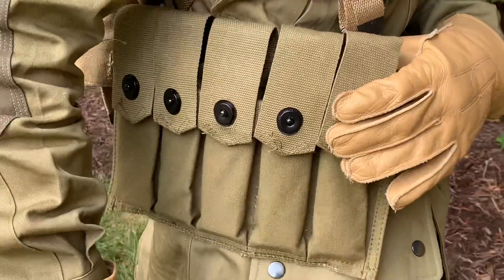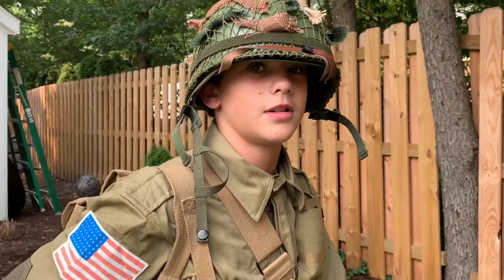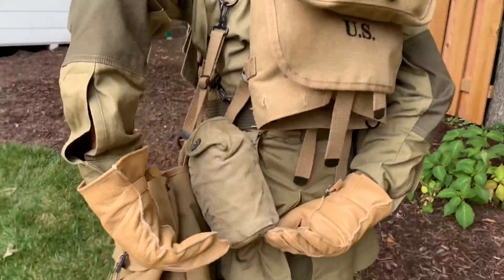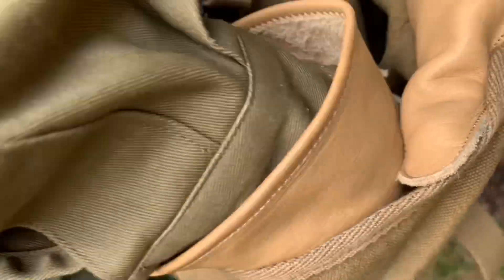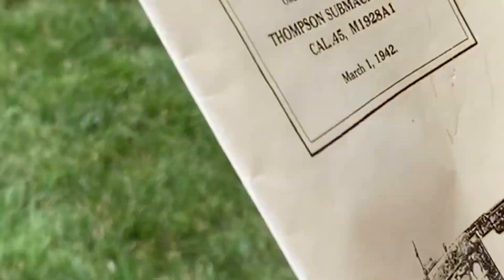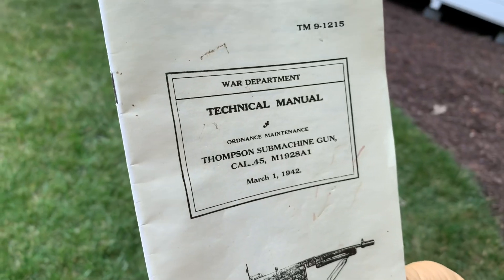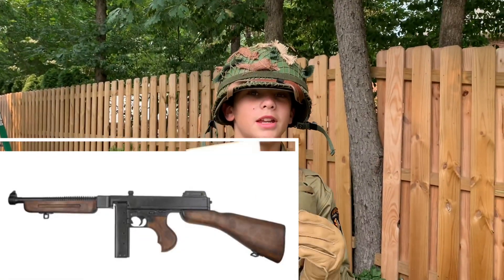Here's my belt — I got a holster, a 20-round magazine holder. We got my canteen right here, and here is my musette bag. This is an authentic 1942 tactical manual for the Thompson submachine gun, which is coming in — I'm getting a replica Thompson.